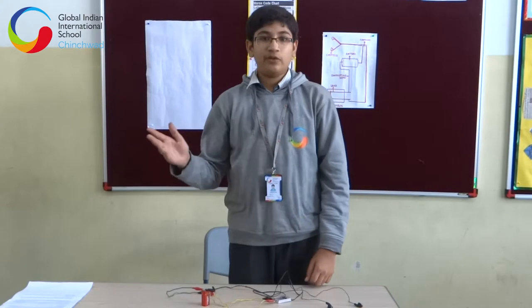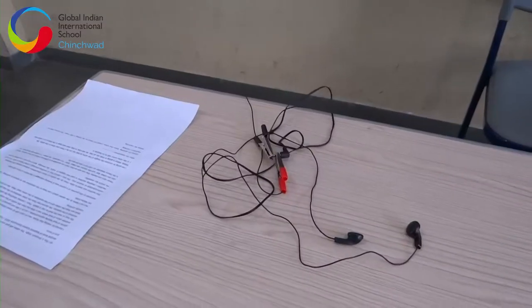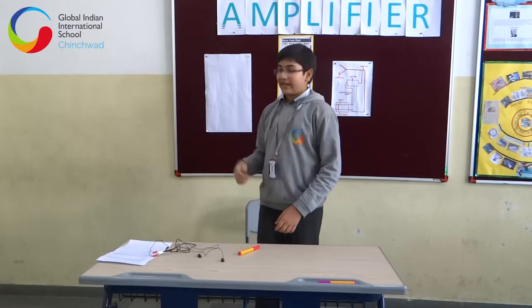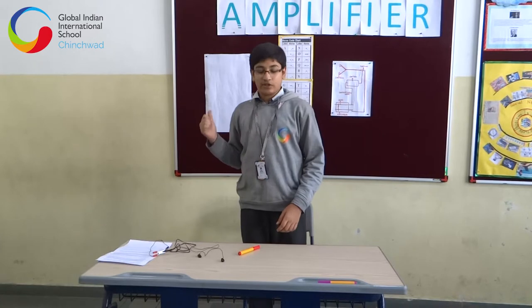Morse code was a secretly designed language in the earlier days, which the United States of American soldiers and the headquarters used to send messages to and through without letting anyone else know. Now I have changed my small wires with a long length of wire and my friend Aditya is sitting in the other room. He'll try to send me messages and I will try to decode it and write the message on this chart paper.